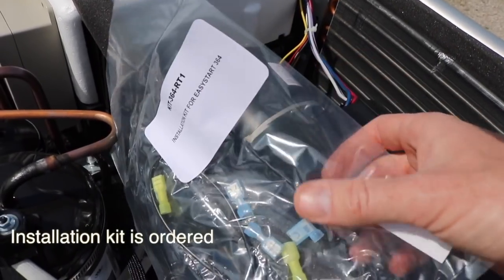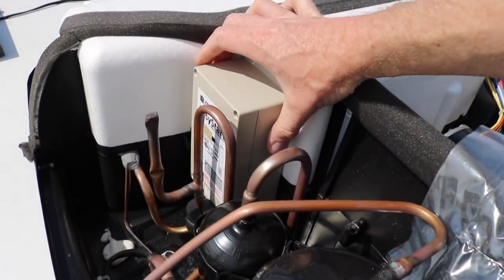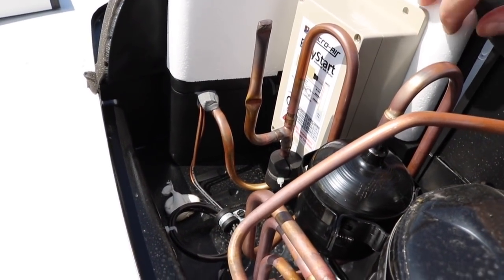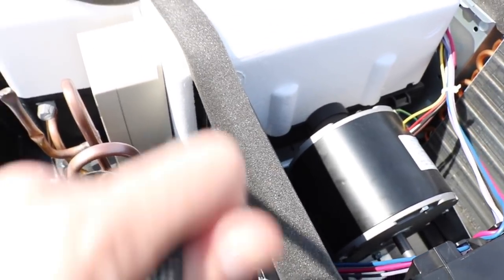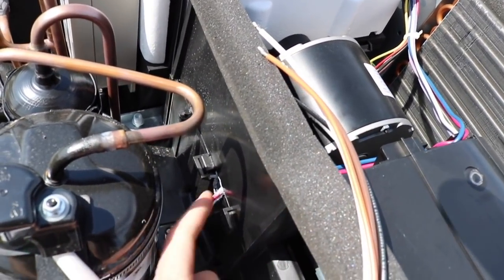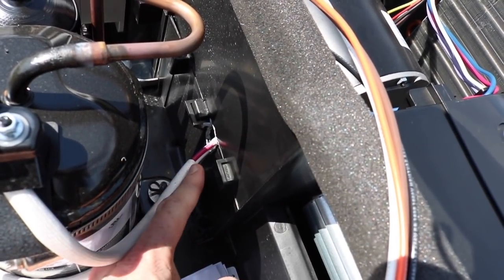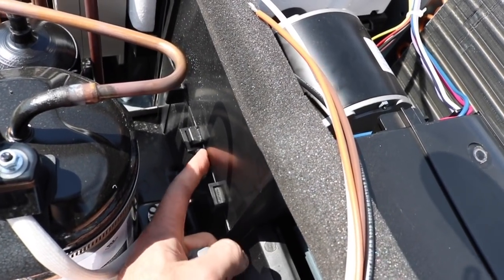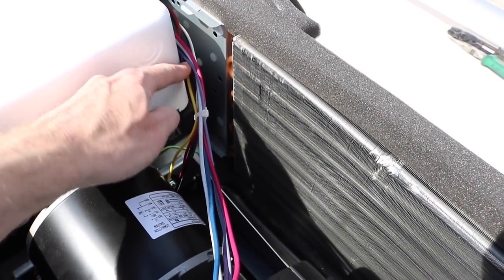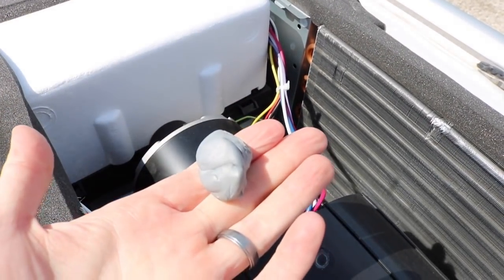In the installation kit they give you some double-sided foam tape, so I'm going to use that to keep this here because I can't really run any screws through here — it's all styrofoam. I'm going to run the wiring from the Easy Start through this hole right here. There was some putty blocking that hole, so I just pulled all that putty out, then I'm going to run the wires through the hole, follow this wiring harness over to the electrical box, and use the zip ties included in the installation kit, then reinstall this putty.